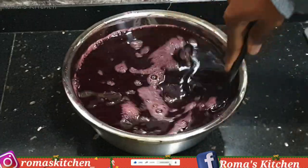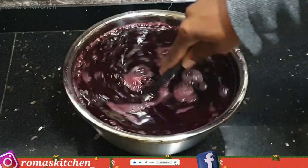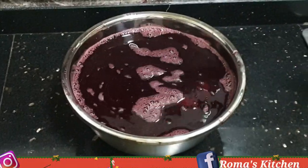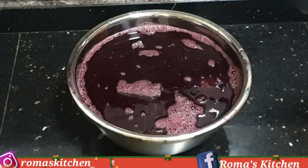You can actually leave this sorrel for a few months to ferment, and it's also very good just like that.